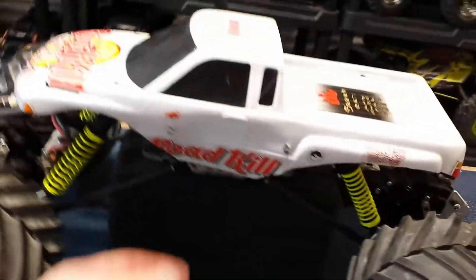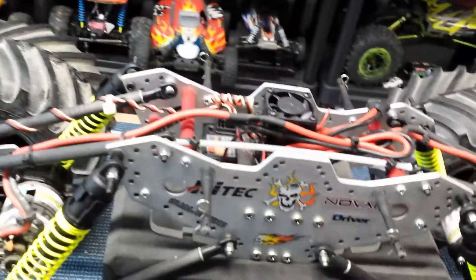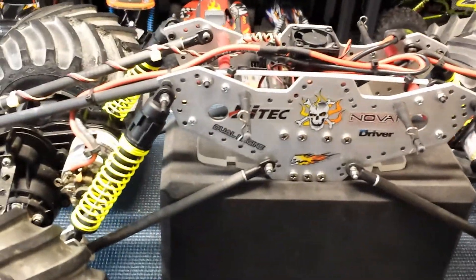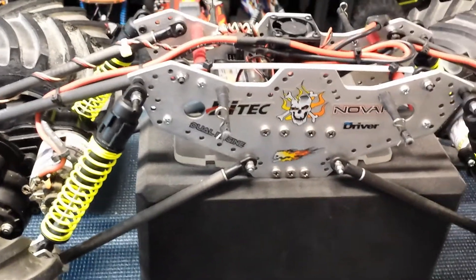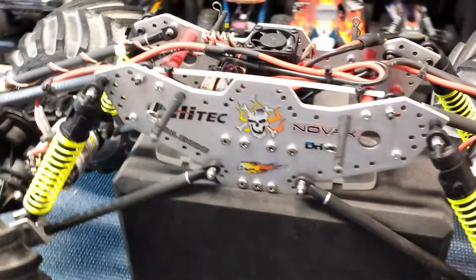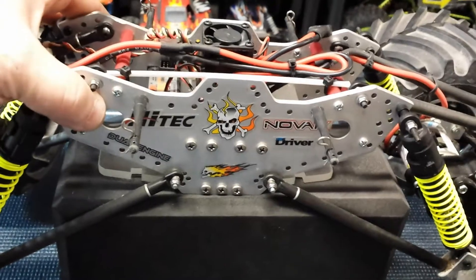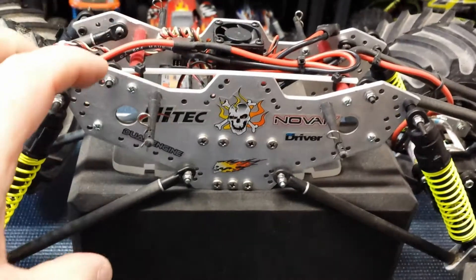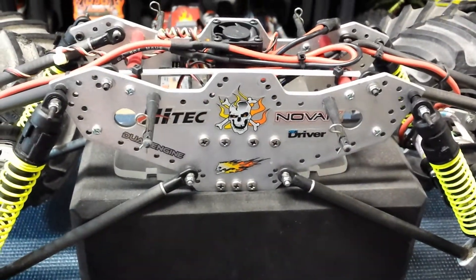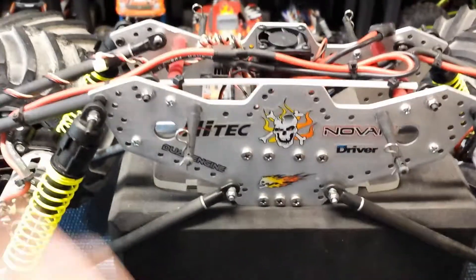Let's rip the body off. The body is an old Traxxas Stampede-style body — I didn't want to run the clodbuster-style body because it's so much heavier, and that big solid body didn't lend itself well to the rocks. It got torn up quickly and got hung up because of those hard corners. So if you've seen the other video, this will be somewhat familiar. I took two aluminum plates, smashed them together, cut them out, drilled them out, put a ton of holes in there — more holes, more options, more cool. Basically, the clodbuster chassis was gone.